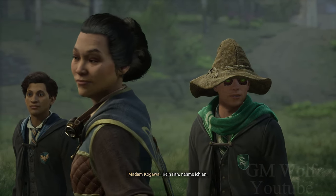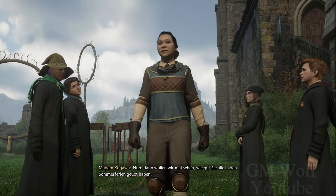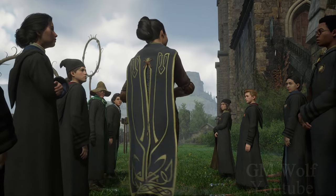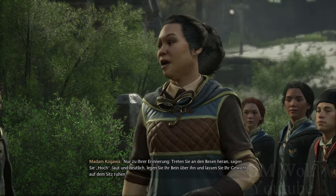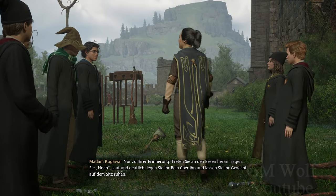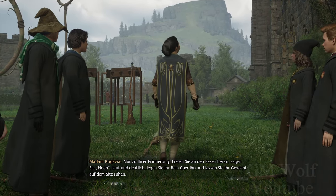Kein Fan, nehme ich an. Nun, dann wollen wir mal sehen, wie gut Sie alle in den Sommerferien geübt haben. Nur zu Ihrer Erinnerung: Treten Sie an den Besen heran. Sagen Sie 'hoch' — laut und deutlich. Legen Sie Ihr Bein über ihn und lassen Sie Ihr Gewicht auf dem Sitz ruhen.